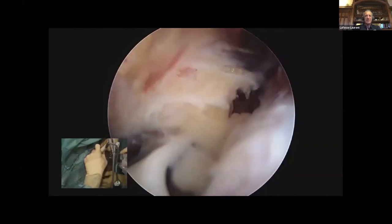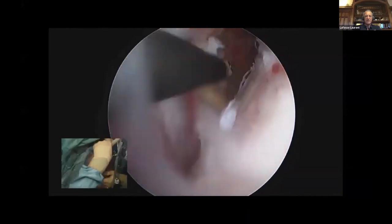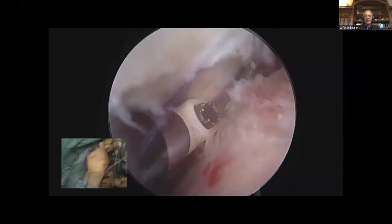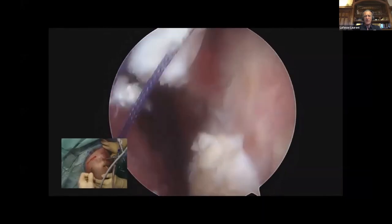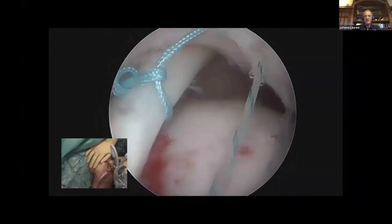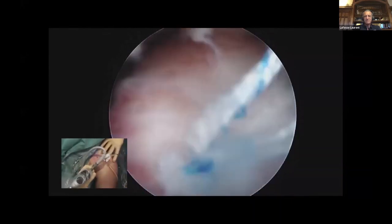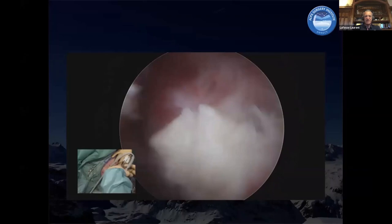I am initially a hand surgeon. I have done more than 1000 open plexus surgeries before starting arthroscopic surgery. So the nerve is not a problem for me — he's like my friend. I never damage the nerve by doing this nerve release.